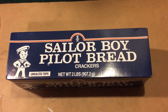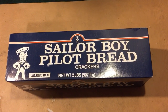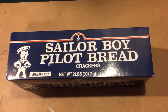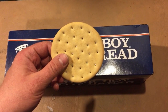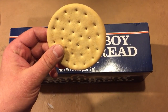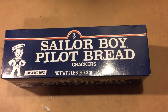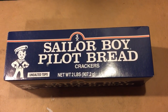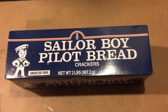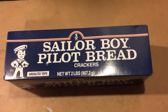People down in the lower 48 states probably have never seen or heard about this product, but it's a really good thing to carry in your pack or in your vehicle for an emergency. It's just a real heavy, thick cracker — kind of like a modern day hardtack. It tastes like a toastier MRE cracker; if you've ever had an MRE cracker, they've got a particular taste, and these are kind of like that, except maybe just a little bit more toasty.